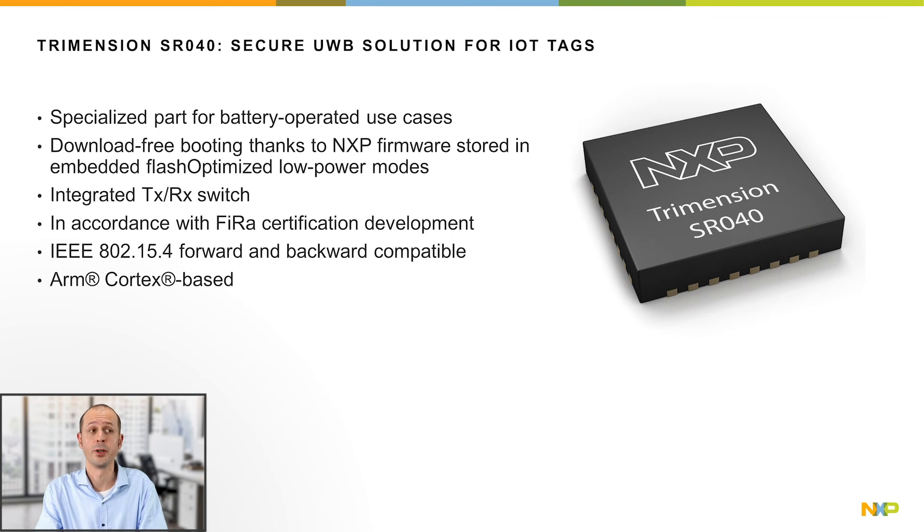An ideal product for these use cases is NXP's Trimension SRO40. It's optimized for low-power operation and reducing the need for external components. It's designed for use in battery-operated IoT devices like UWB trackers and tags. The pre-developed FiRa MAC by NXP ensures interoperability and fast time to market. The Trimension SRO40 can be integrated with Bluetooth Low Energy or other connectivity controllers in one device.